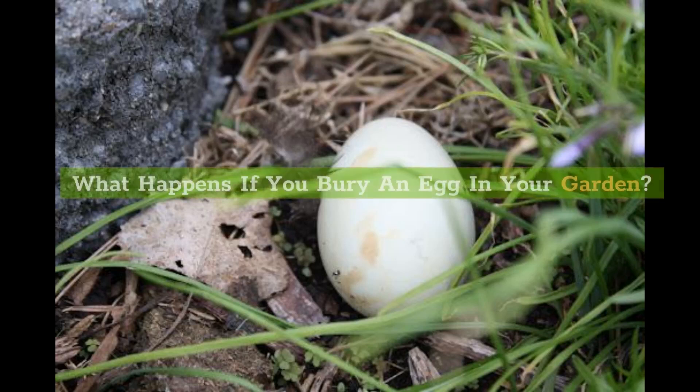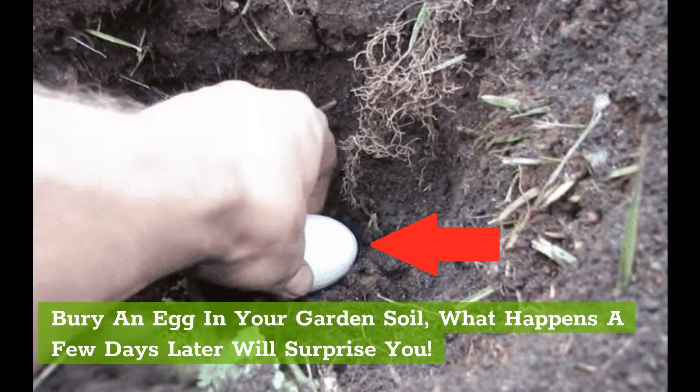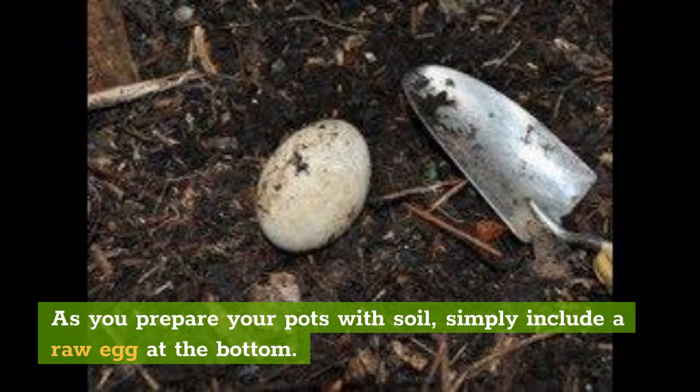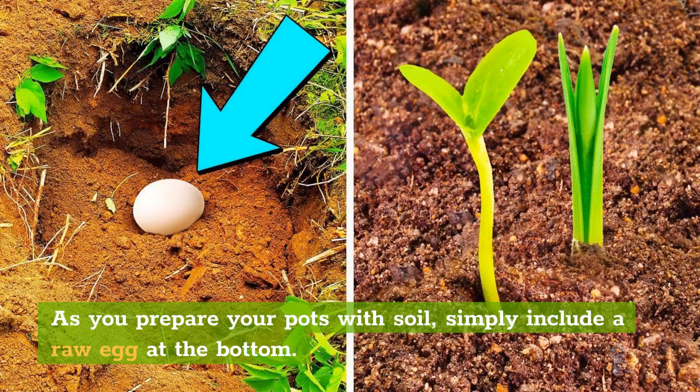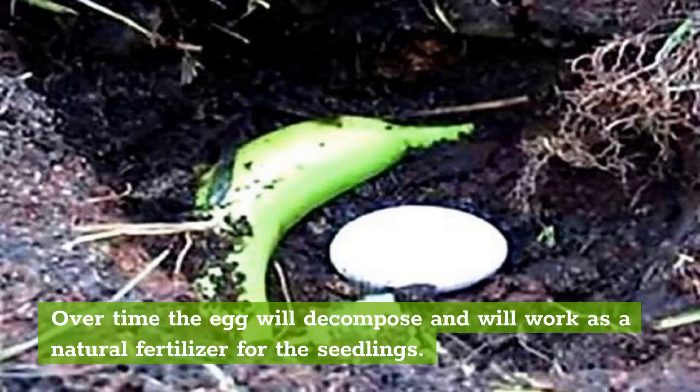What happens if you bury an egg in your garden? Bury an egg in your garden soil — what happens a few days later will surprise you. As you prepare your pots with soil, simply include a raw egg at the bottom. Over time the egg will decompose and will work as a natural fertilizer for the seedlings. You can also use a crushed egg, which works just as well as a whole egg.